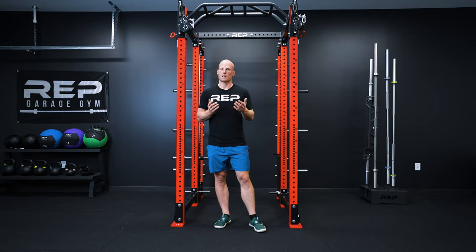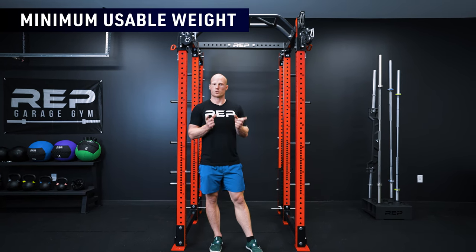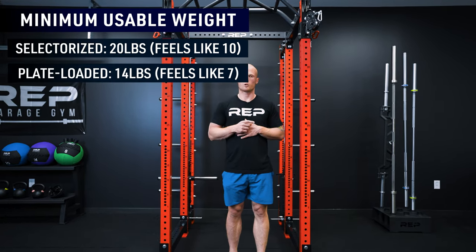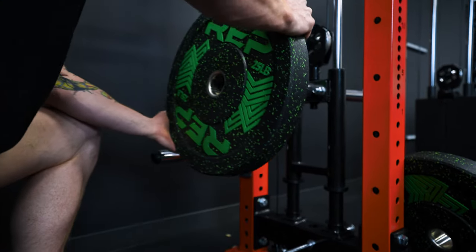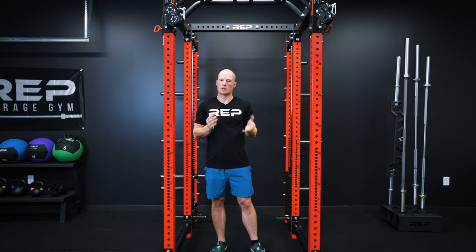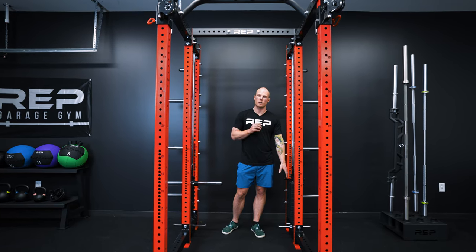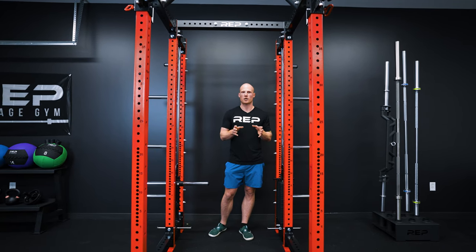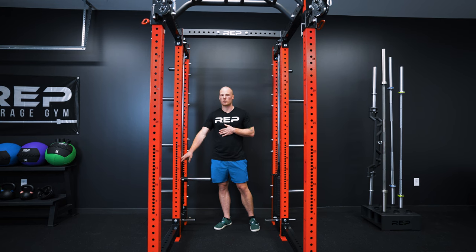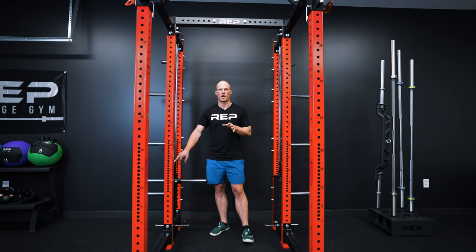Now let's talk about minimum usable weights for each version. For the selectorized version, the minimum usable weight is the weight of the head plate — it weighs 20 pounds but will feel like 10 pounds in your hand. For the plate loaded version, the trolley weighs 14 pounds so the minimum usable weight will be 7 pounds in your hand. If you put a plate loaded Athena on one side of your rack and a selectorized Athena on the other, the minimum usable weights are different so they'll feel different. For example, if you select 50 pounds on your selectorized stack it'll feel like 25 pounds in your hand, but if you add 50 pounds of plates to your plate loaded trolley, the 50 pounds of plates plus the 14-pound trolley means it'll feel closer to 32 pounds in your hand. You'll need to do a little math to get them to balance equally.